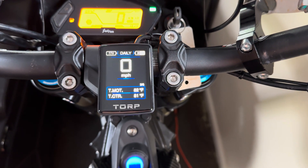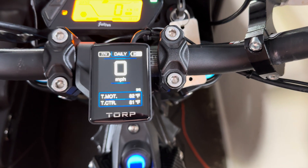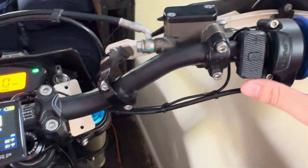What's going on YouTube, Oahu RC. We are going over the TORP full-color display today since the instructions don't really tell you too much about how to use it.